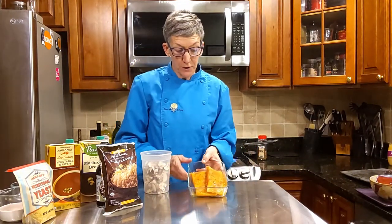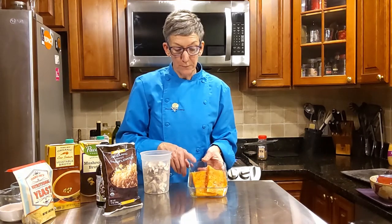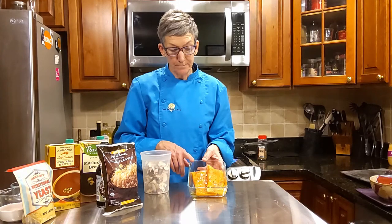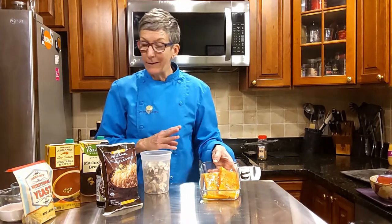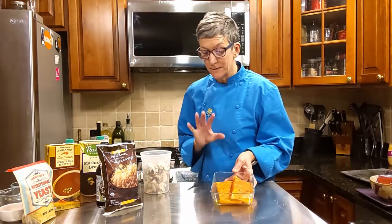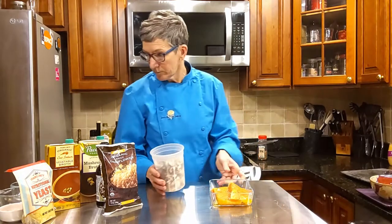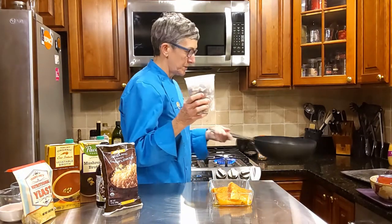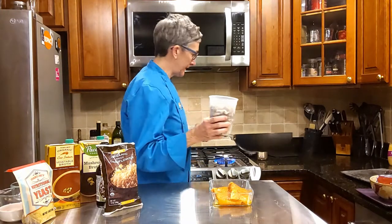I have two beautiful skin-on salmon fillets — they're probably about six to eight ounces each, a perfect portion. So into the pan go the mushrooms. We don't need to sweat these onions too much; we just want them to have a little flavor.